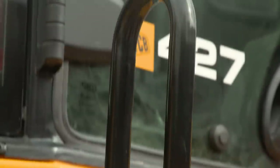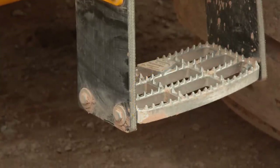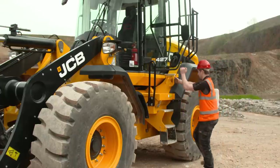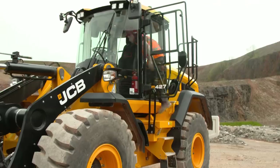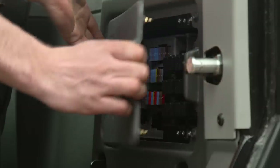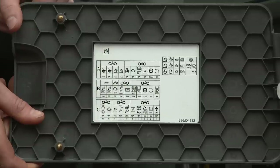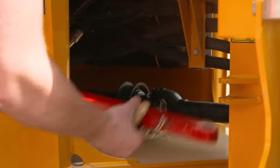Before entering the cab, make sure the cab steps and handrails are undamaged and free from clogged dirt. Always face the machine when entering and exiting the cab, maintaining three points of contact at all times. To access the fuses and relays, open the panel inside the cab. If a fuse blows, find out why and correct the fault before installing a new one. You can now remove the articulation lock.